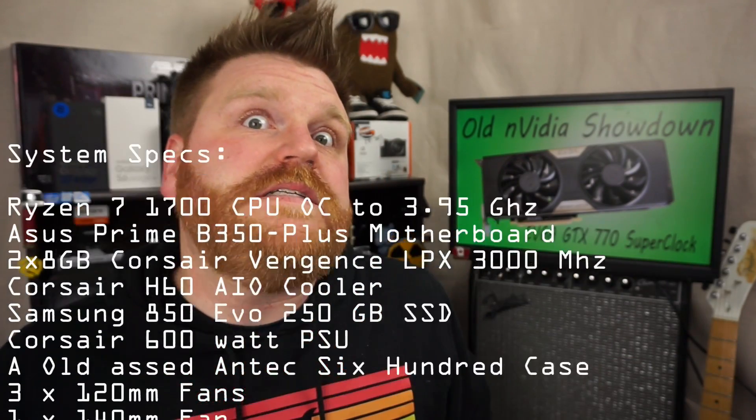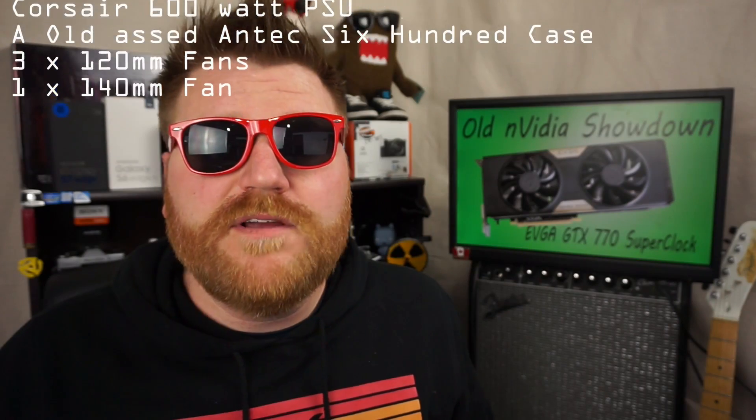We're going to show some game benchmarks right now so you'll get to see that, then we'll come back for the wrap-up. I used my Ryzen 7 1700 system with 16 gigs of Corsair DDR memory, so there's no CPU bottleneck to speak of. Overall, it is a fairly fast card, but it's at the end of its lifecycle right now. You could probably get away with using it for quite some time in a budget build and be fairly happy with the results.